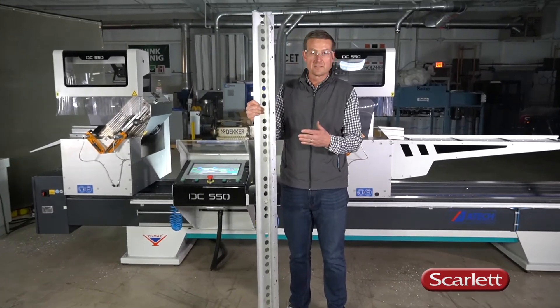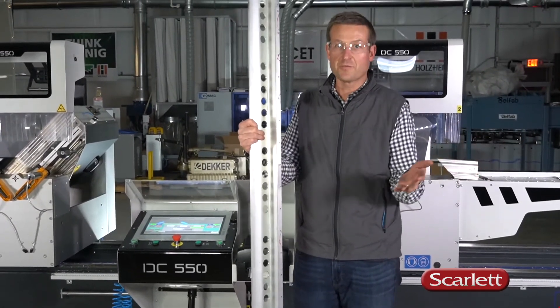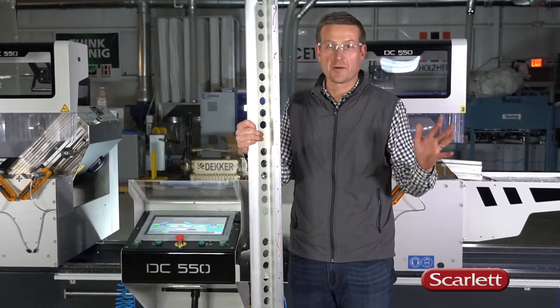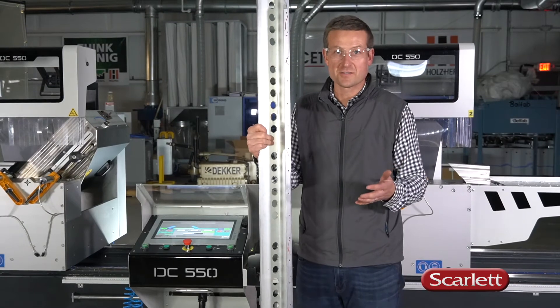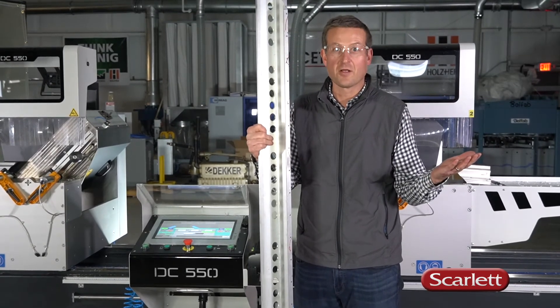For small parts down to 24 inches and large parts up to 160 inches, the 22-inch double-head miter saw from ATAC is the right solution. Call us if you have any questions.